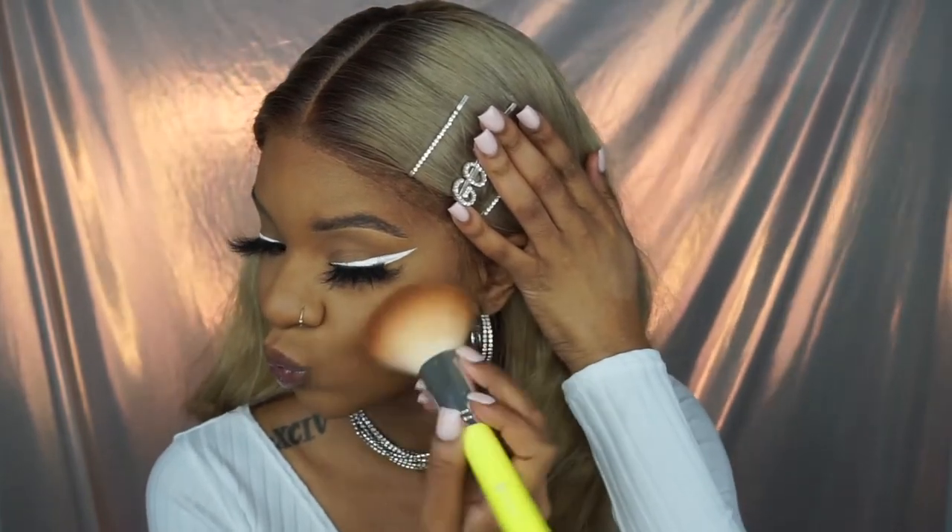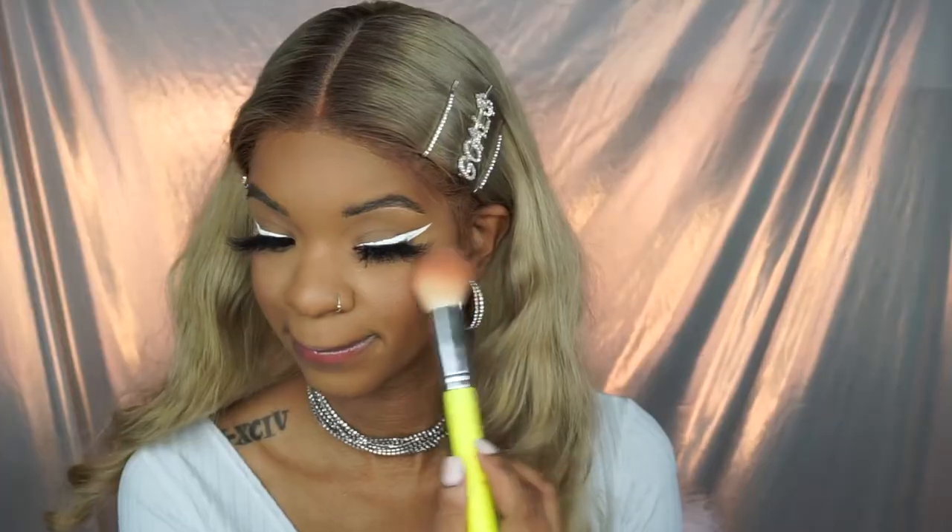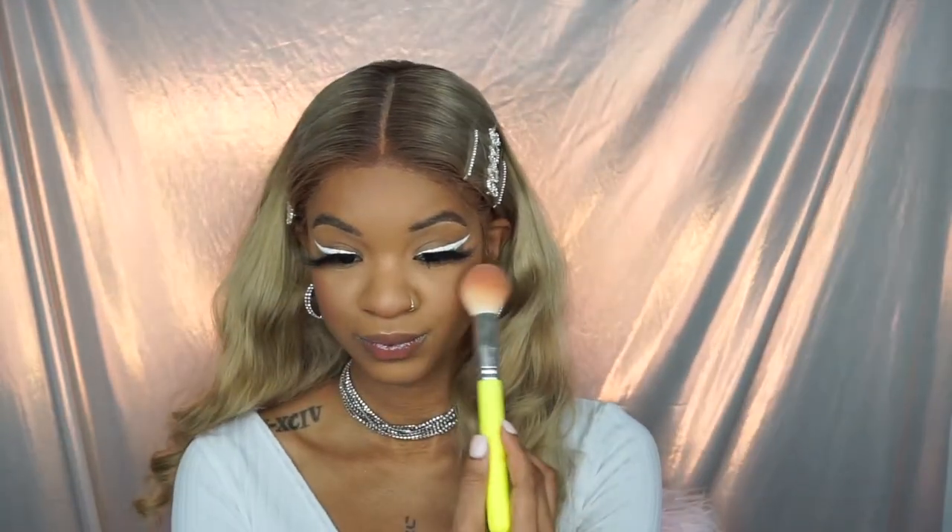My absolute favorite part of makeup is blush. I'm so obsessed with blush — it's just stunning. It really makes you look like an angel; it's so cute.